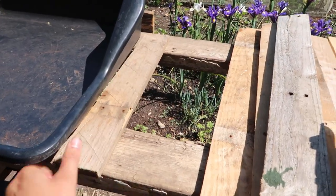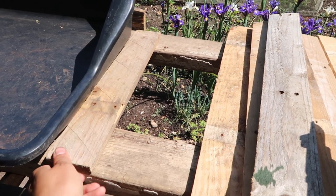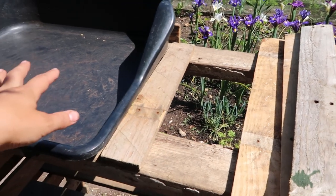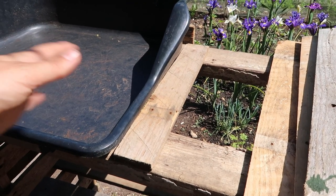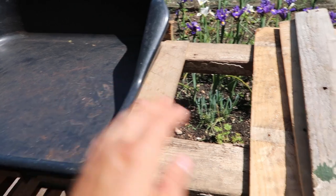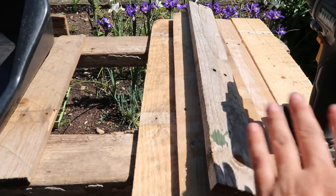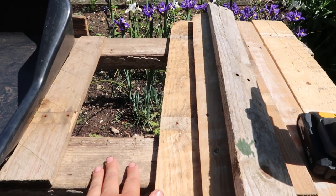I'm going to put this plank up against the tray, nice and snug, and then drill it in so the tray sits inside and doesn't slide about when I'm potting on. Then I'll use these other little offcuts to create a nice little workbench on the side.